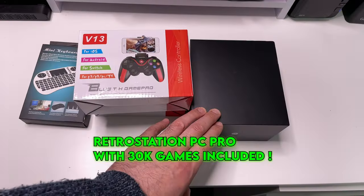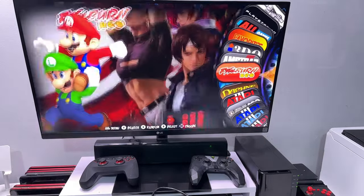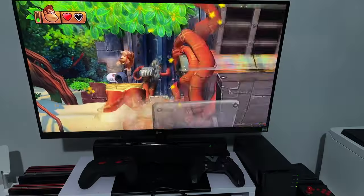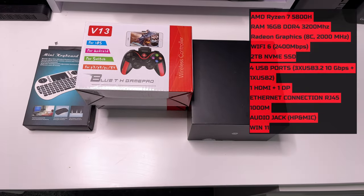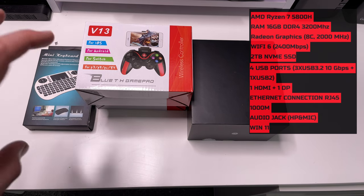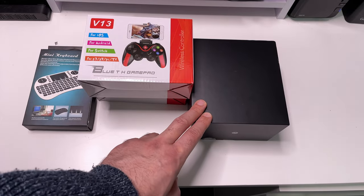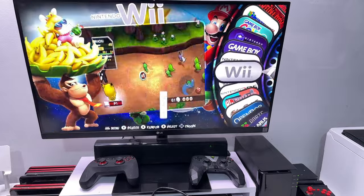This is the all new RetroStation PC Pro, a pre-configured mini PC with over 30,000 games ready to play out of the box. The entire bundle comes with the mini PC, two wireless controllers, and a mini keyboard for navigating Windows 11. The mini PC is powered by the Ryzen 7 5800H, 16GB of RAM, a Radeon GPU with eight cores, Wi-Fi 6, a 2TB NVMe SSD, and gigabit ethernet. The real magic is the RetroStation PC software pre-installed and pre-configured by the company Explosional Fun.